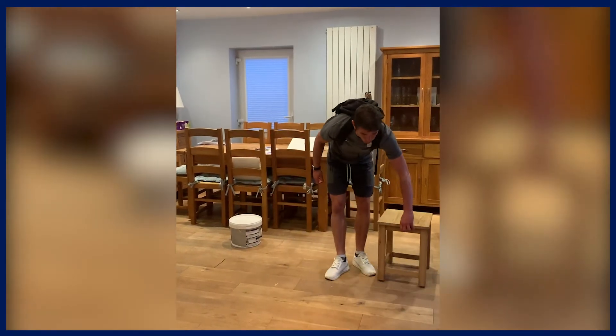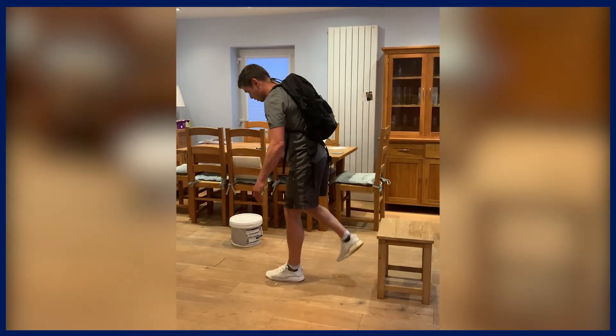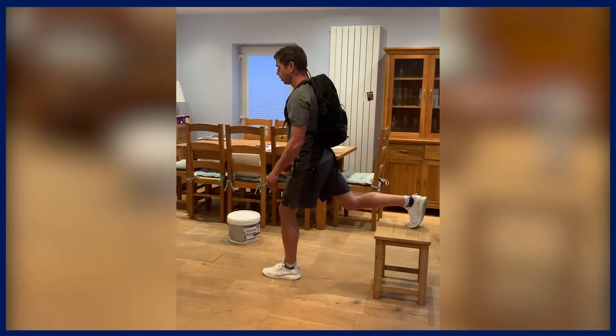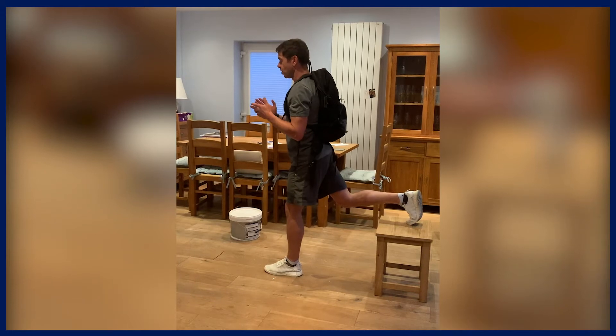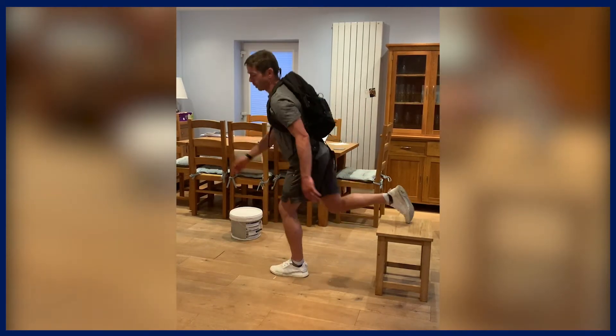Most of you following this will know I'm a big fan of the rear foot elevated squat. We're in a split lunge position with the back leg elevated and all the weight on the front leg, and we just squat down. We can do a power version by giving a little jump — that's a running action and then up and round.